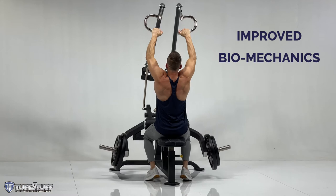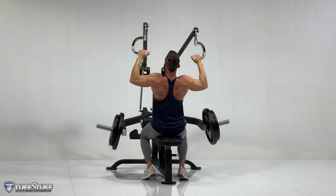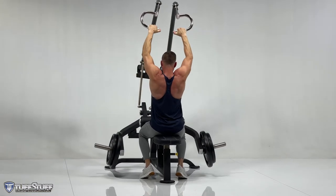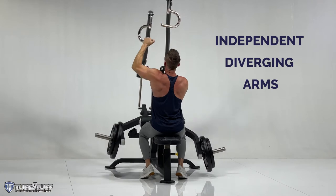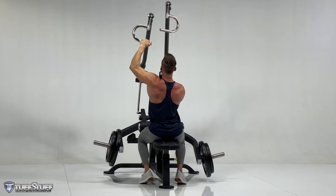This unit has improved biomechanics to increase weight resistance throughout the entire range of motion. The stabilizing support arms also assist with unilateral arm movement.